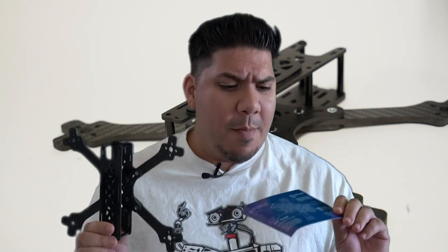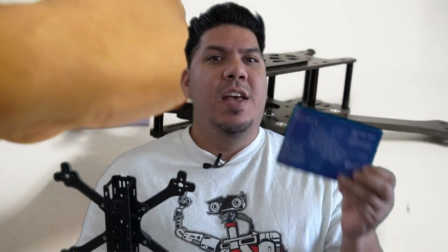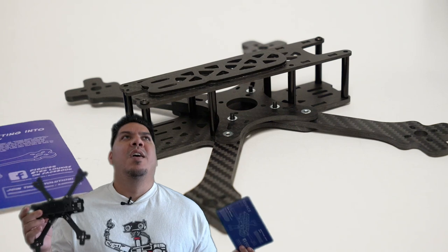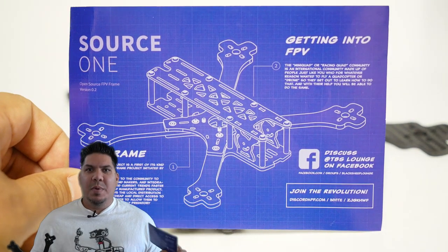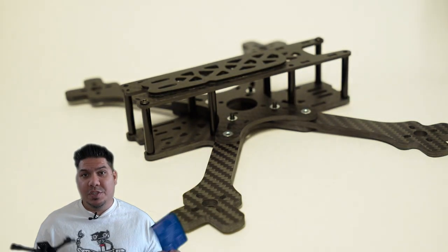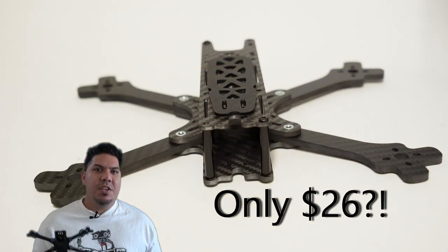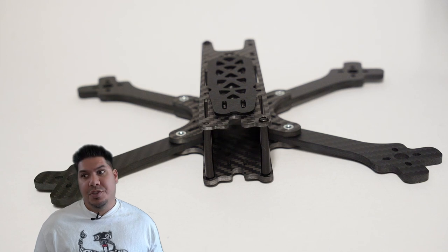Hey, it's John here guys, and today I'm talking about the TBS Source One. Check this out - this is an amazing innovation in FPV that allows you to get a name-brand, open-source - hence the 'Source One' name - frame for a budget price, without having to resort to shopping overseas from the cloners.